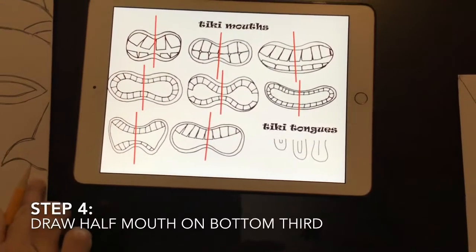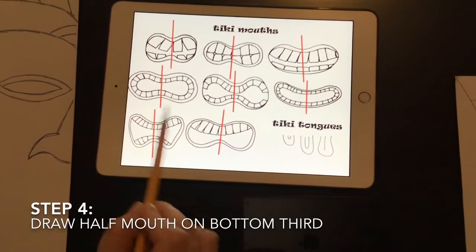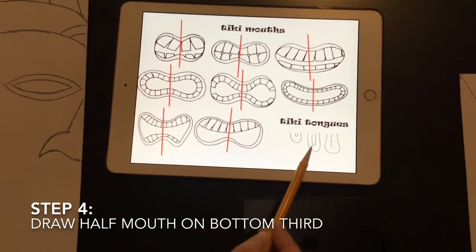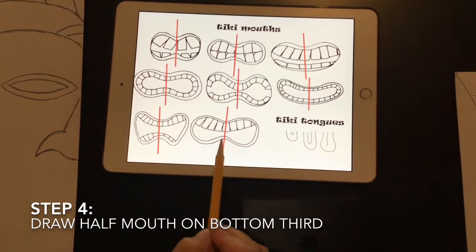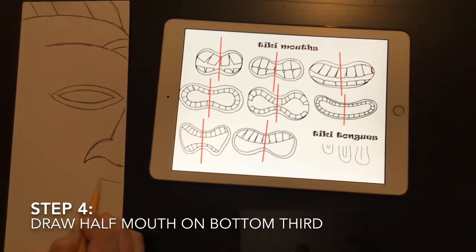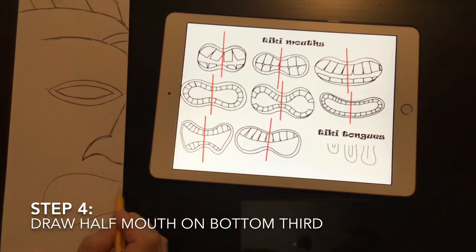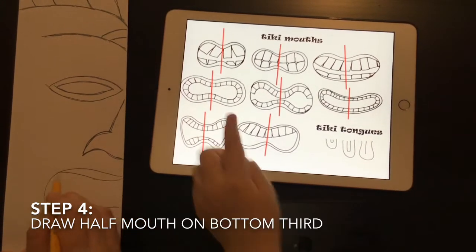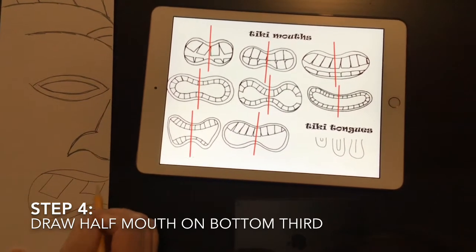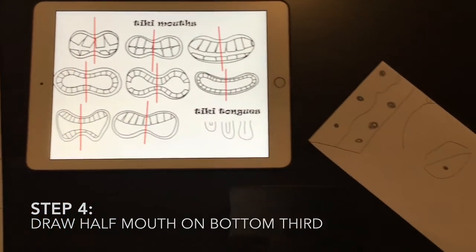The last third will include our mouth and either a chest, hands, or feet. The first thing is to draw half of a mouth — only draw to one side of the red line. If you want to include a tongue, make sure you don't draw the bottom of the mouth. Make a choice with your mouth and leave some space below if you want to include feet, a chest, or hands. Gray is inventing his own design — great creativity!